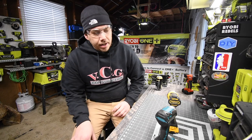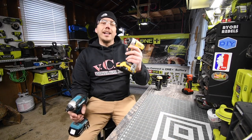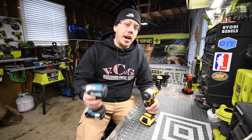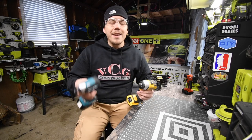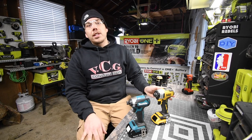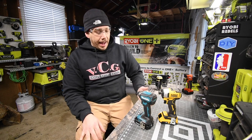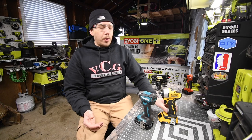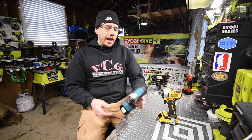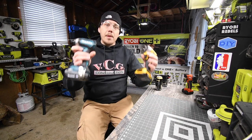Today we are doing a versus video between the DeWalt Atomic Impact Driver versus the Makita Impact Driver. Both DeWalt and Makita have more powerful impact drivers, so we're just going to use two amp hour batteries today and see which one prevails. They're both brushless, they're both great tools — I love the Atomic line, though some people hate it — and yes, both companies do make a better model impact driver.